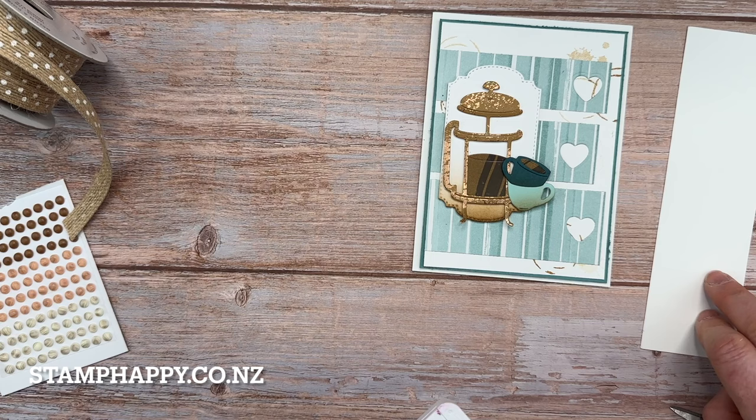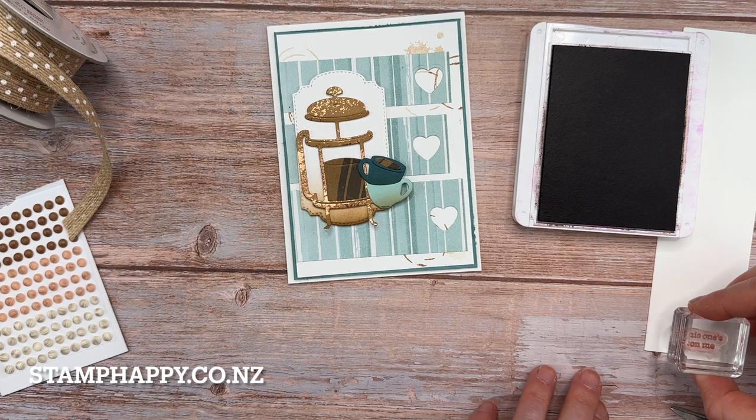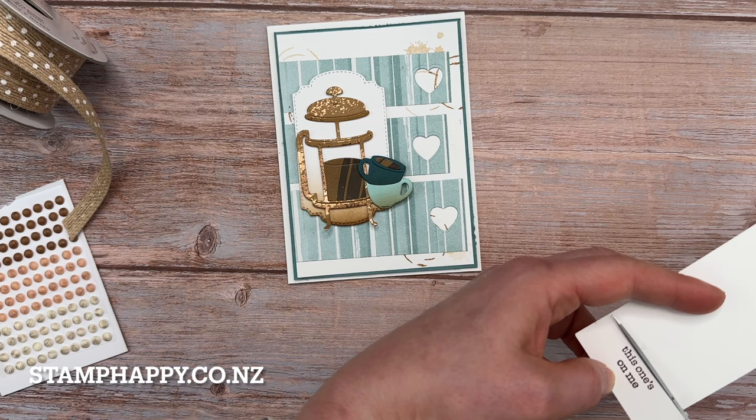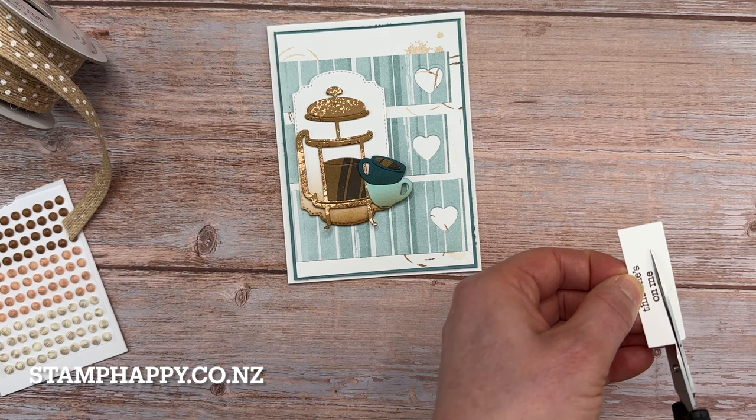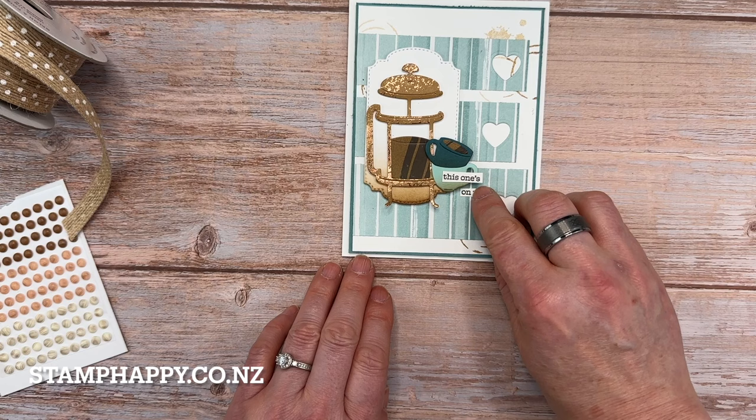Now we just need our words. And let's stamp our words in early espresso just to bring a little bit more of that dark brown — we have quite a bit of that copper pecan color and a lot of blue. I think I'll just go for some small words for this one. We do have some cute dies to cut these out, but I'm just going to scissor them because I actually want to separate them. I've always liked the look of hand-cut sentiments. And so we've got one on the cup and one down below, just for a little bit more interest.